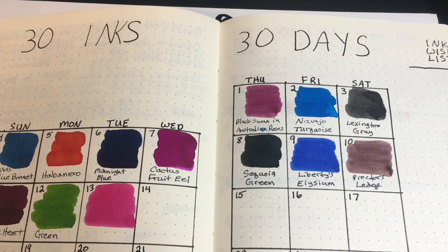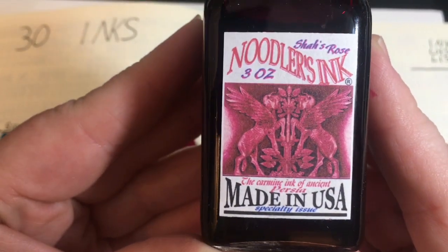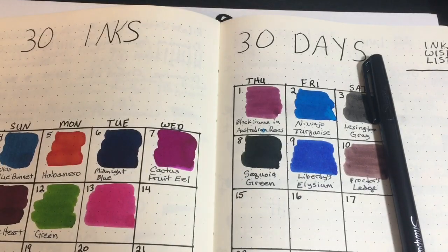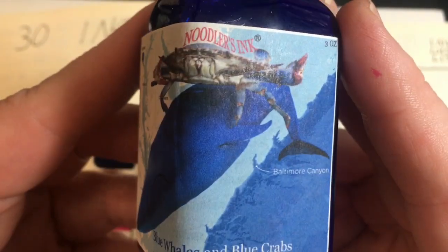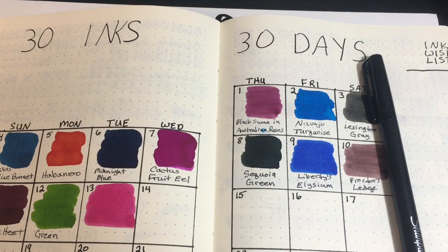Hey folks, this is Mary, welcome back to my channel. This is Day 13 of 30 Inks 30 Days, and for today's ink I have chosen Ottoman Rose — it says 'the Carmine ink of ancient Persia.' It also says 'specialty issue' on it. I never noticed that before. Here is Baltimore Canyon Blue and I don't see anything on here that says specialty issue, so I guess Shaw's Rose is a specialty issue. I don't know what that means but I'm intrigued.